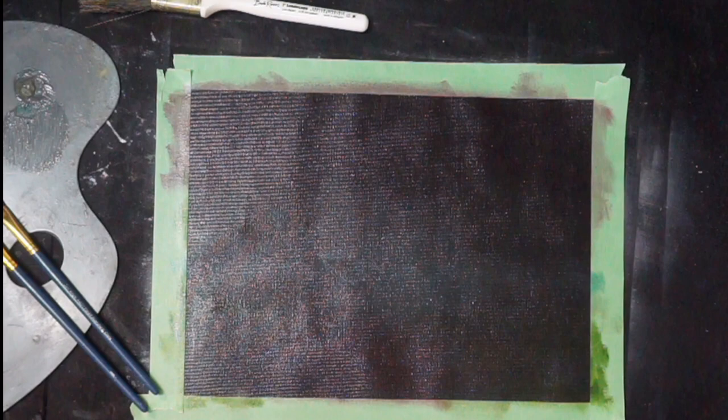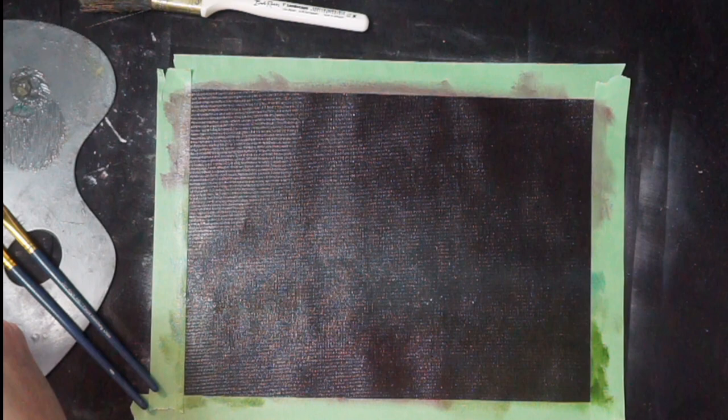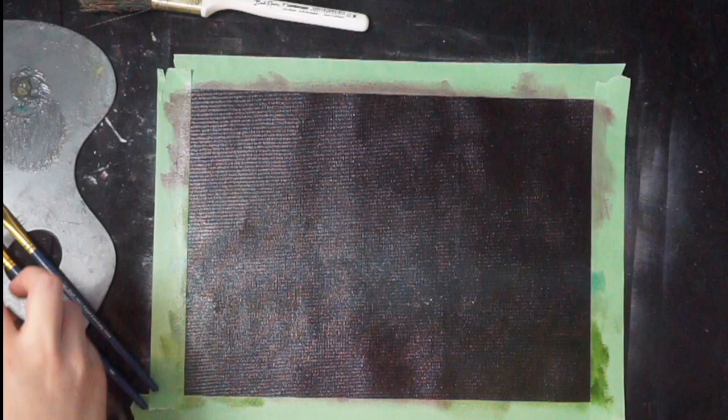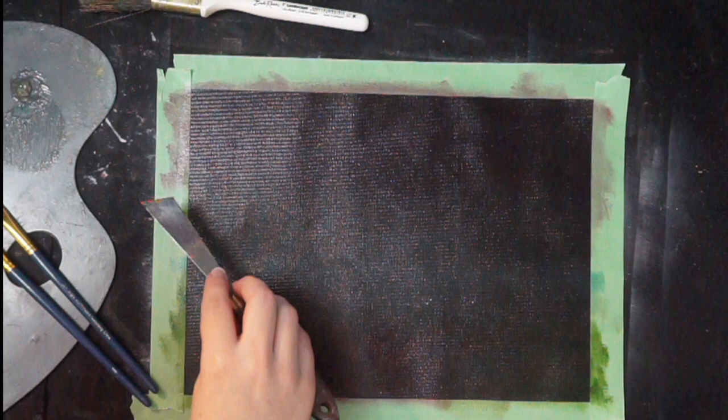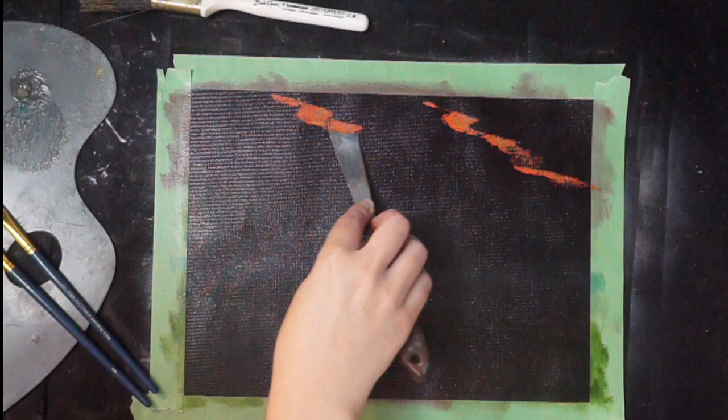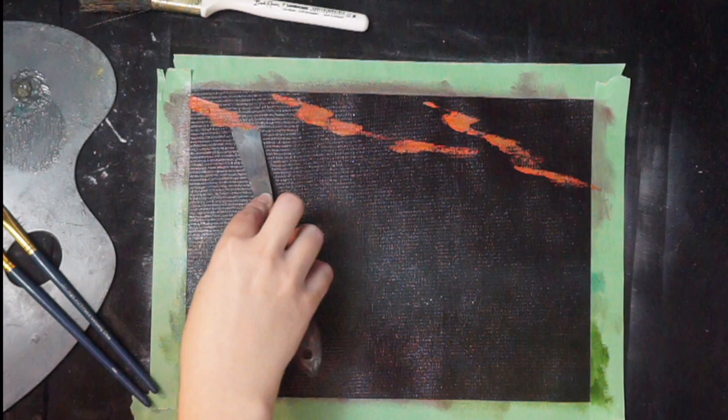So I'm gonna go ahead and grab my palette knife. I'm gonna grab a little bit of cadmium red with a little bit of yellow ochre — that's gonna give me this fiery orangey-red kind of color. I'm not gonna mix it very much on my brush, and I'm just gonna come in here and give some weird textures to my sky. I don't know if these are clouds or if this is just the sky, but that's our starting point.